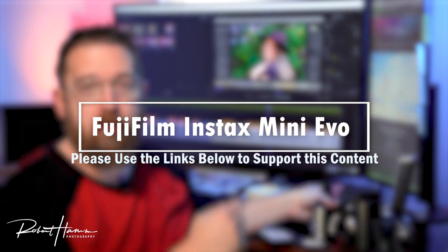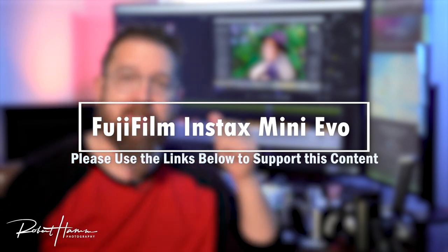In the middle of doing all this, we're working on a photography composition guide — it's in the background — so stick around, like and subscribe if you'd like to see that. Also, if you'd like to support this channel, don't forget to hit up those Amazon links down below.